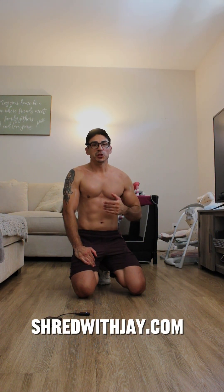If you want programs, shredwoodj.com — I'll put the link down below. I have beginner, intermediate, and advanced programs available for the gym or at home. Thank you so much, until next time — peace out.